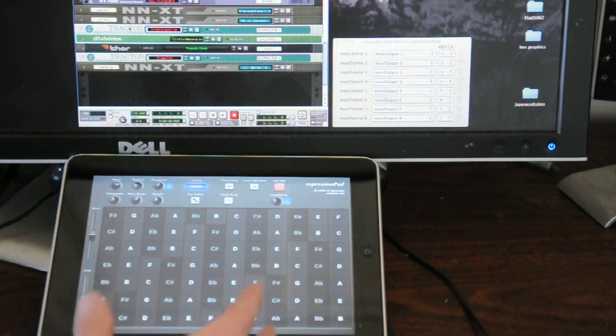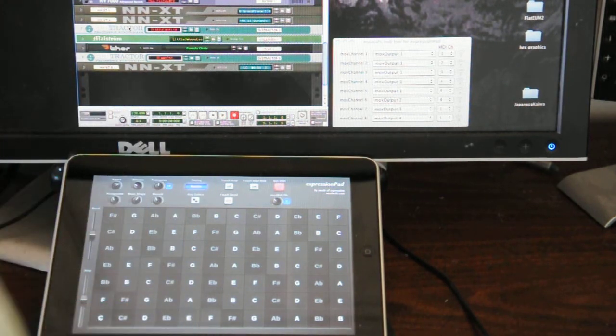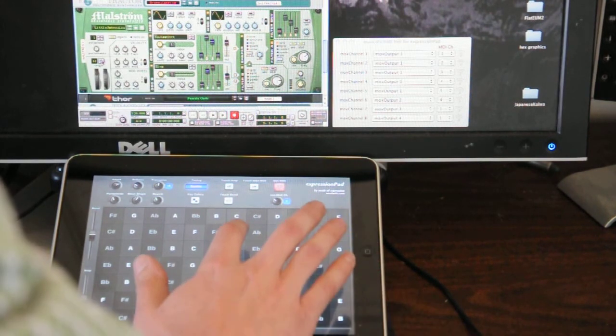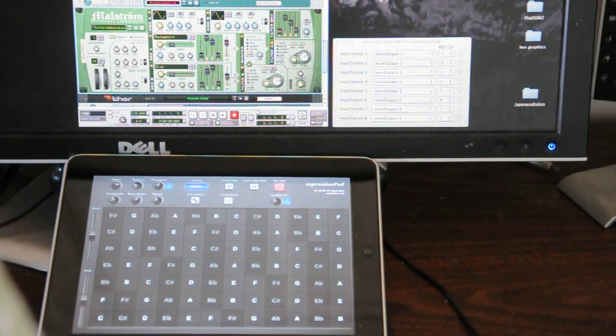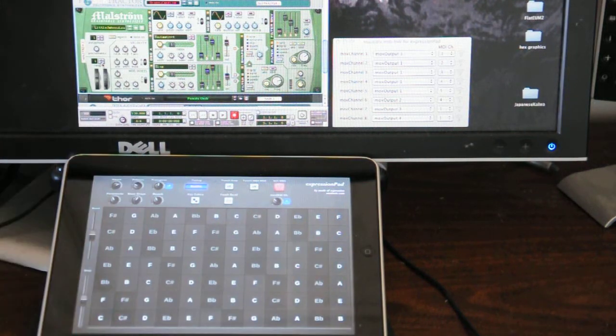Maybe I should have used a narrower pitch bend, because if you set the pitch bend to a minor third or a tritone on your synthesizer, then that's how wide it will be. I could go nuts and increase the range to a whole octave and it'll sound like this — which is pretty cool. Or it can be narrower. That's up to your synthesizer.